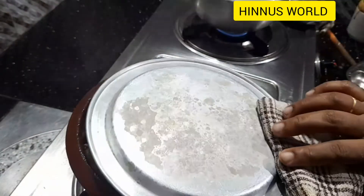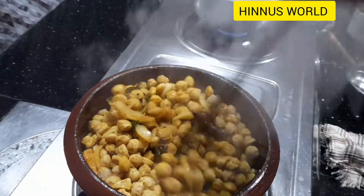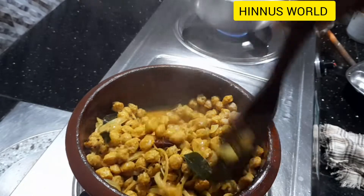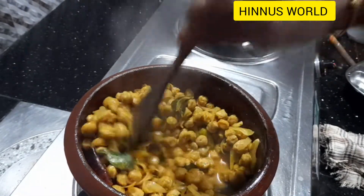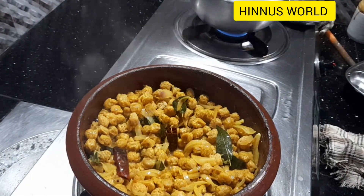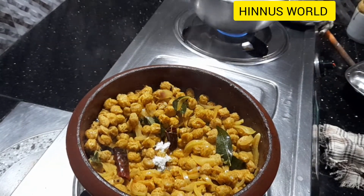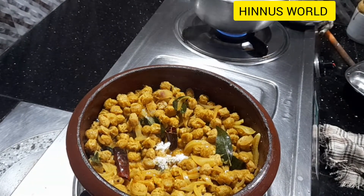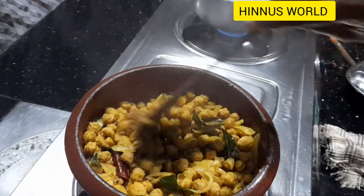We will put the egg on the egg. I will dry it. I will mix it in a little bit — mix it and mix it.